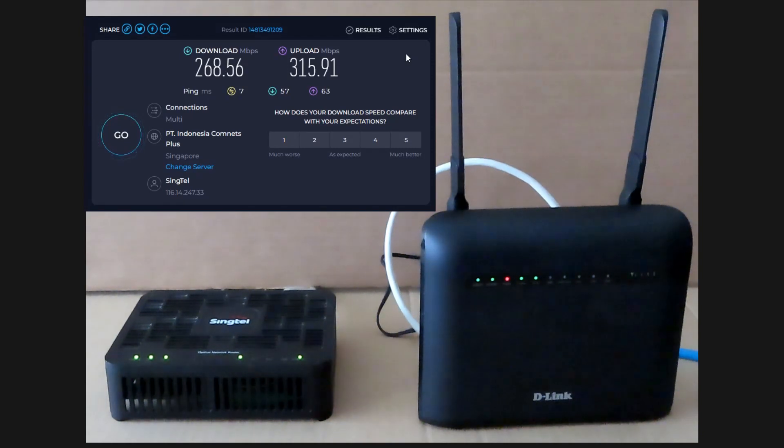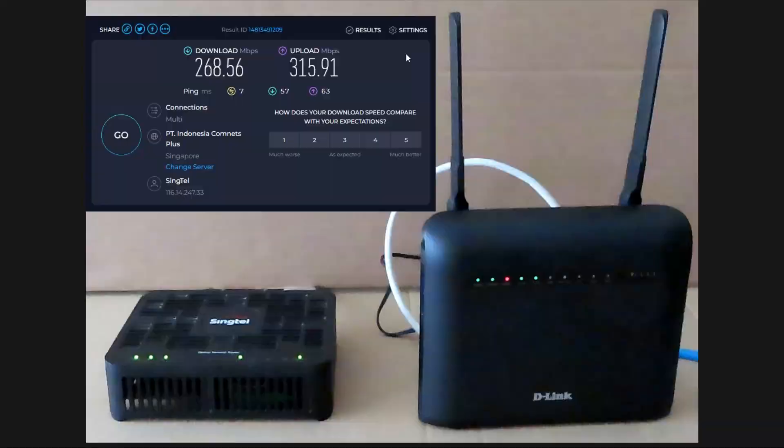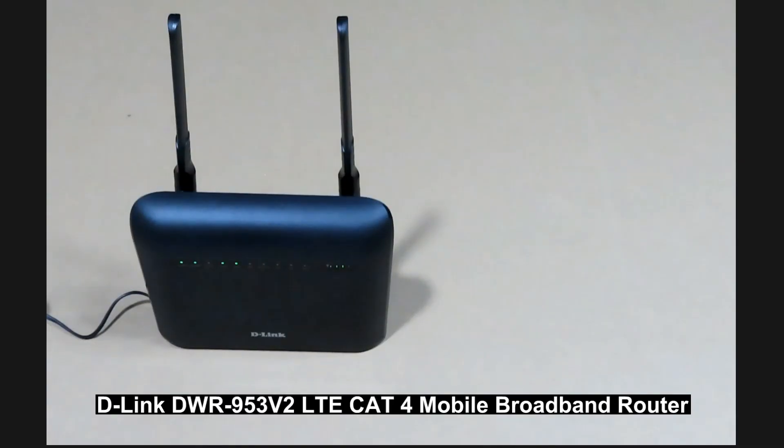This is the download and upload speed using 5 GHz for your D-Link DWR953v2 router. Besides setting it up as a wireless router, we have also shown you how to use it as a mobile broadband with your SIM card, and how to prepare your SIM card so that the setup will be successful.